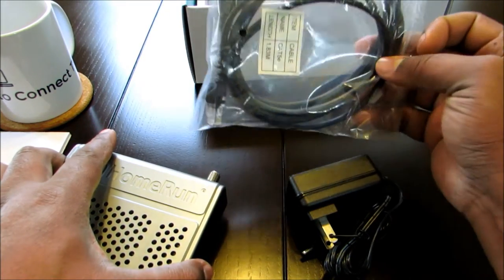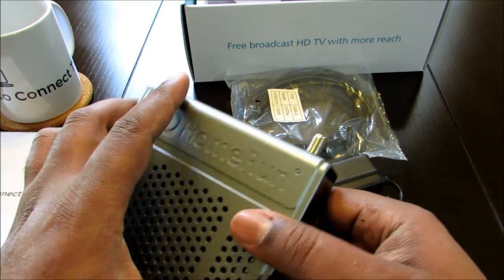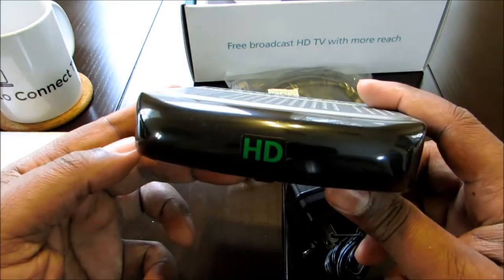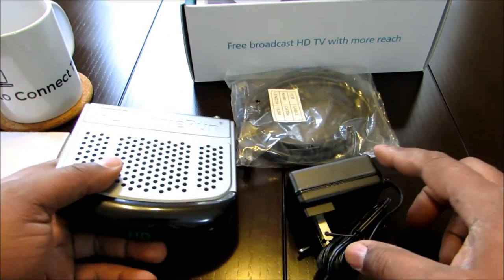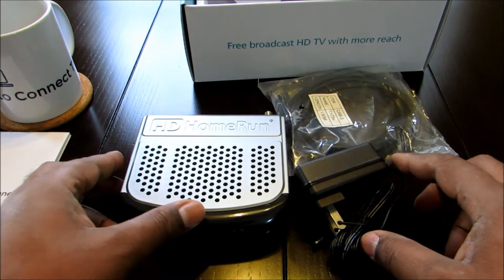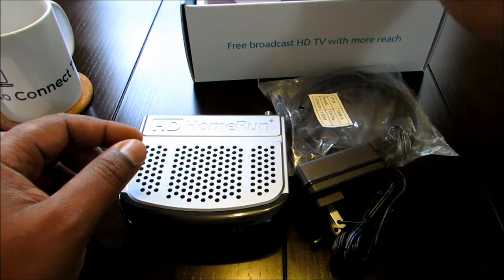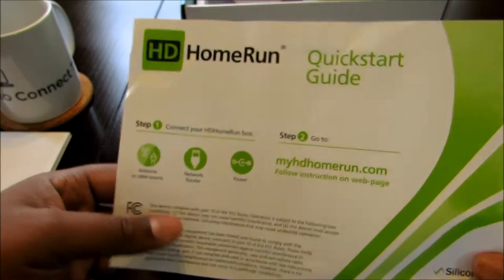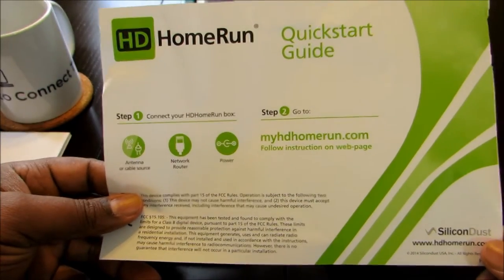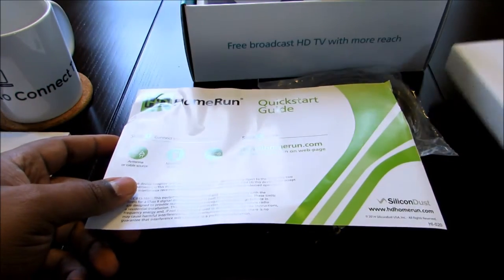Not that the included Ethernet cable isn't any good, it's just the way I have my house wired, I already have Ethernet prepared for it. There's no remote to it and you don't have to worry about programming. It just works. You download the app and it walks you through from there. There's also a quick installation guide. That's everything in the box.